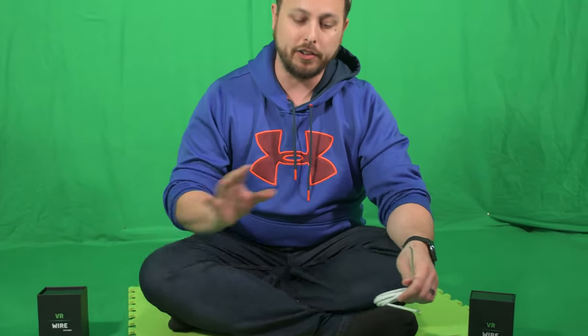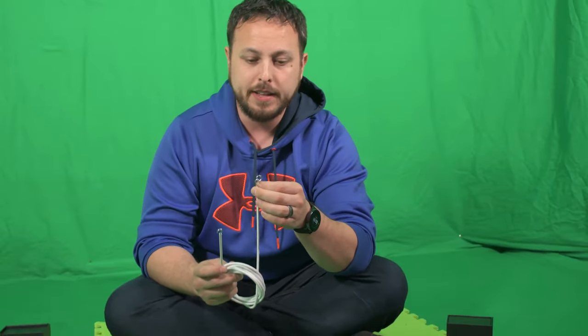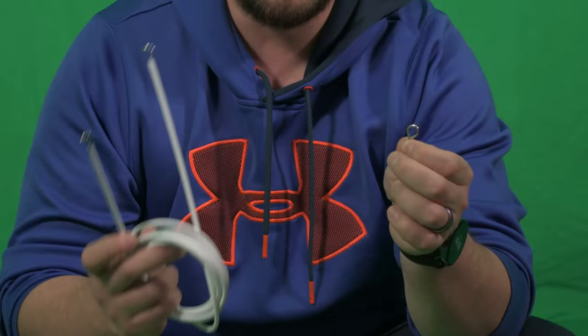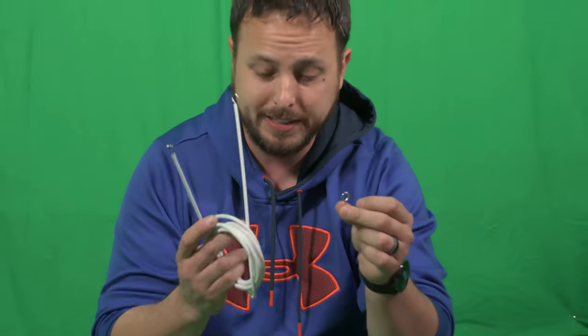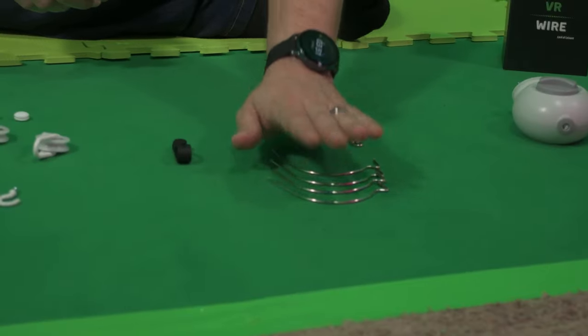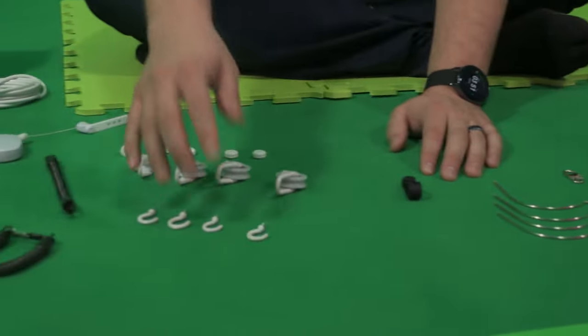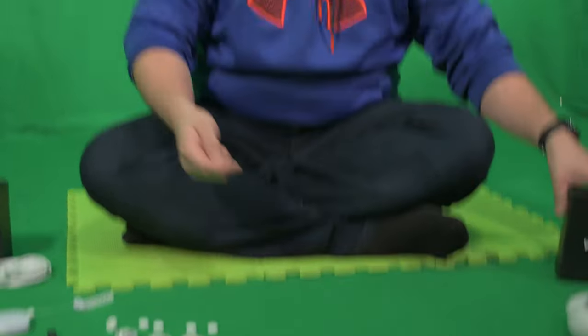A lot of these are alternate options. The two hooks we just put on are alternates with the hoops — the hoops are if you're doing a more permanent setup and don't want to remove this. I'm going with the hooks in case I need to take it down or adjust it. Once you've decided, you can put the unused ones away. Same thing with mounting on the ceiling — you can use either option, so set aside whichever you're not using to make this less overwhelming.